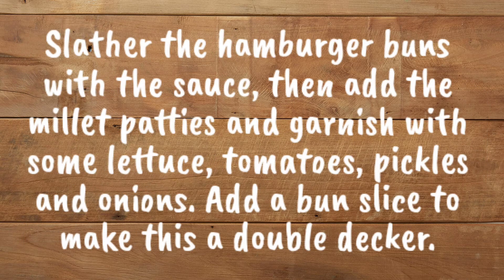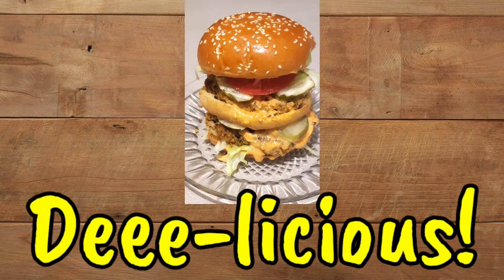Slather the hamburger buns with the sauce, then add the millet patties, and garnish with some lettuce, tomatoes, pickles, and onions. Add a bun slice to make this a double-decker. Congrats! You just made a big meal! Delicious!